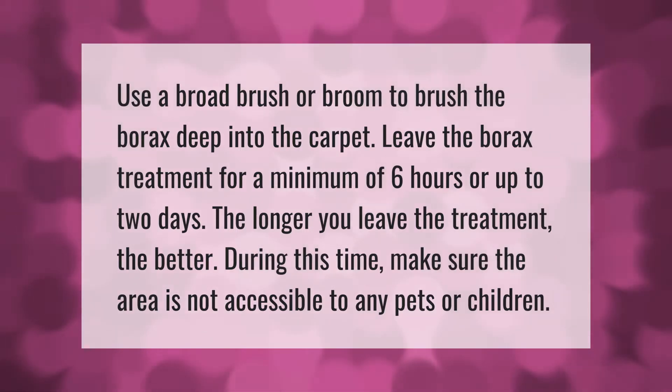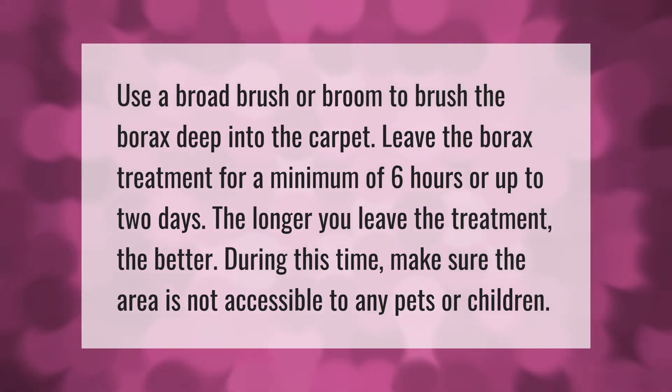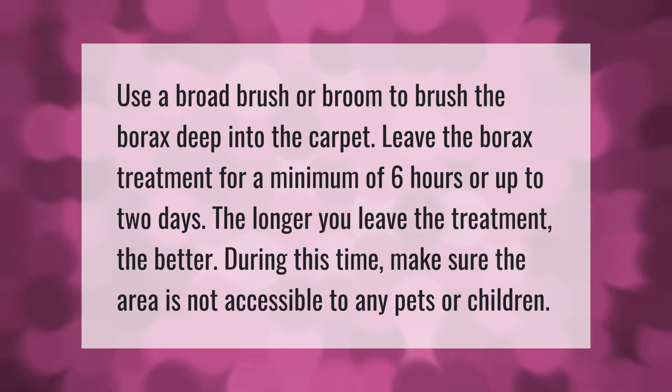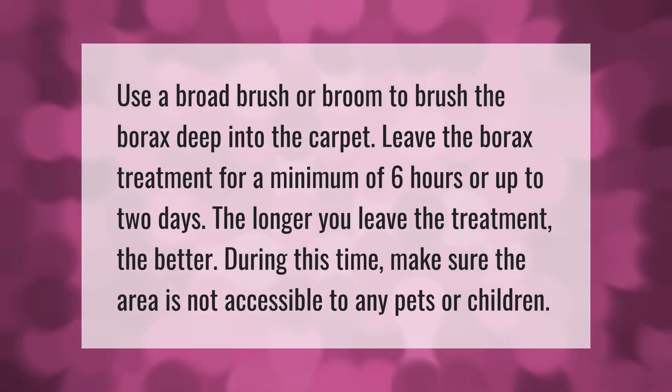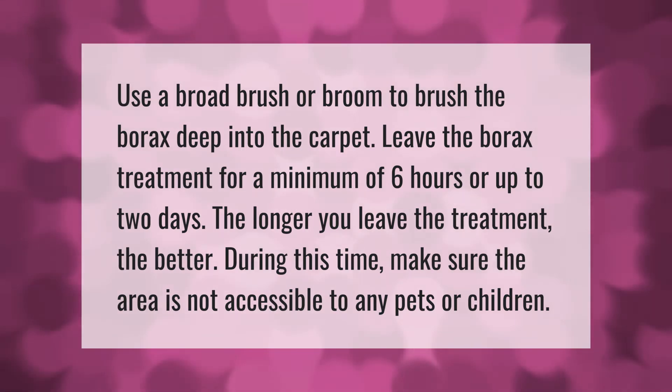Use a broad brush or broom to brush the borax deep into the carpet. Leave the borax treatment for a minimum of six hours or up to two days — the longer you leave the treatment, the better. During this time, make sure the area is not accessible to any pets or children.